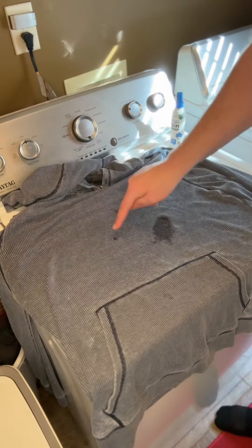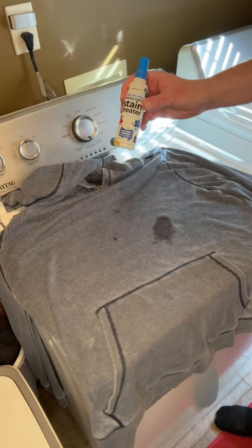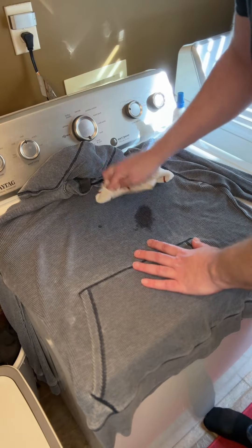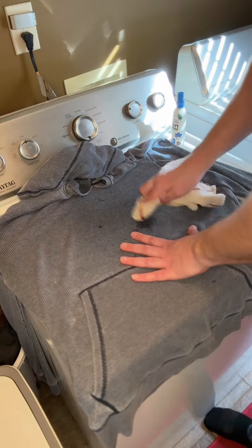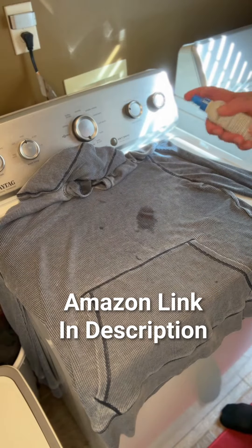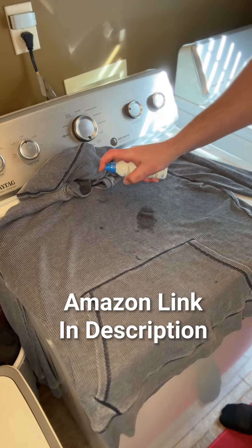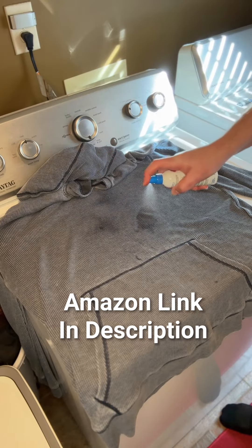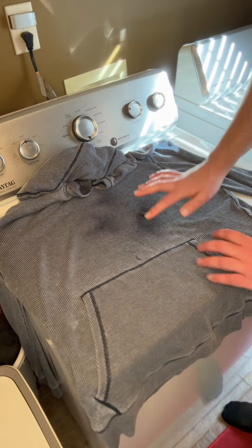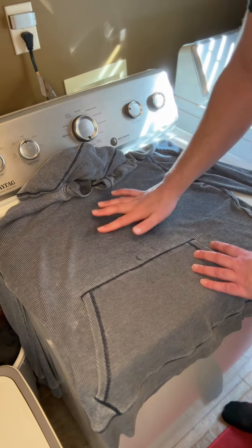Now I have my grease stains and my salsa stain, and I'm going to get it out with this. First, dab the stains with some water, then add the stain treater — just spray over the stain. You can rub it in if you want to, but you don't have to.